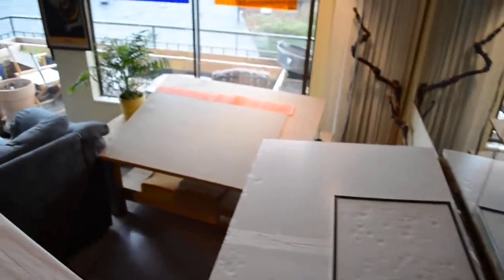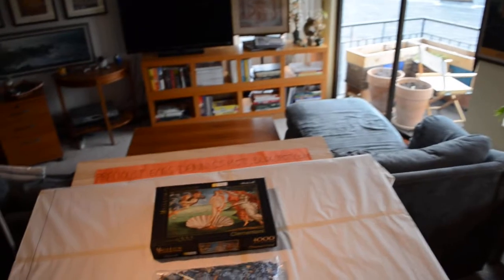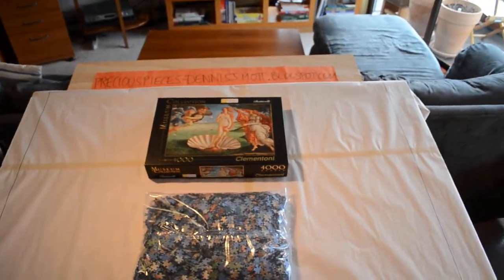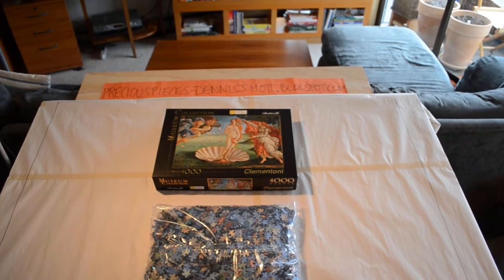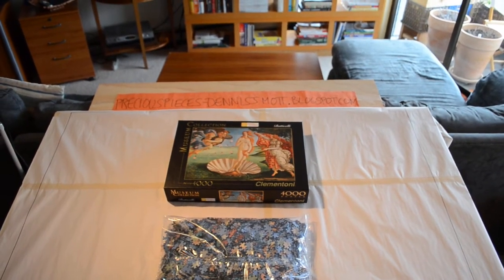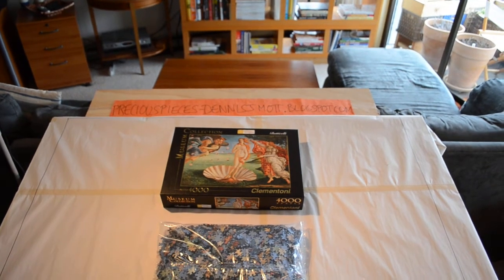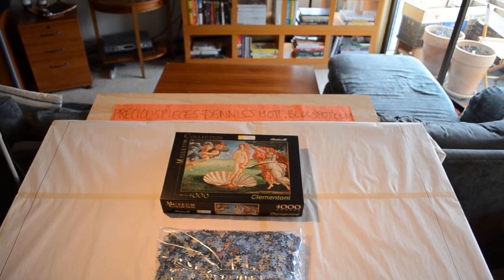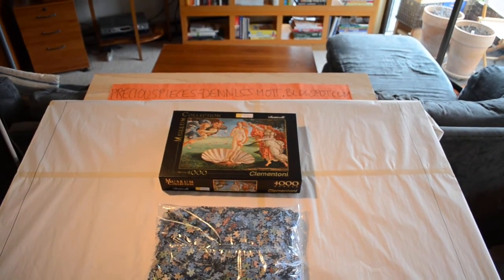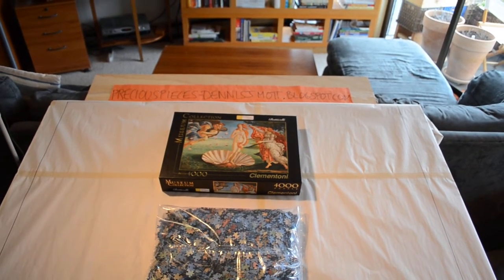My feeling is it's going to take about four hours to separate all the pieces, but it'll be worth it because then I just pick the colors I want and go from there. Hopefully I can build this within the week — that's my plan. I have four days off right now, so this is my first day off and we'll see how much I can get done before going back to work.